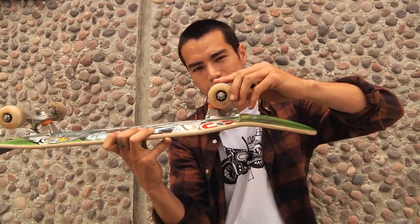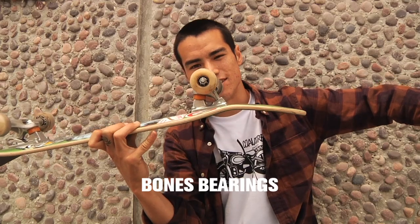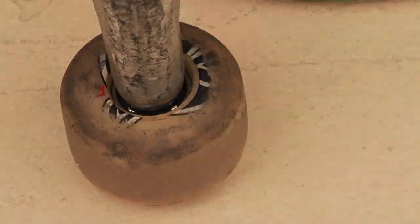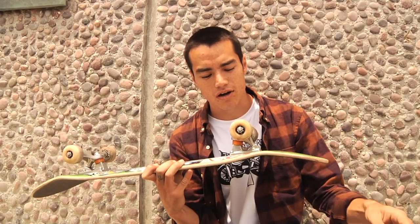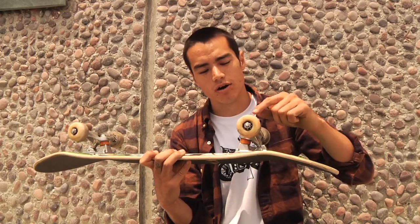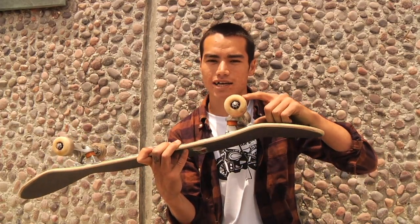Speaking of the best, we got Bones Swiss bearings. Just listen to that. Rocking Pig Wheels. I think these are 54 millimeters. They're kind of old and worn down — I've been skating them for a while. They don't flat spot, they last a long time. They slide when they need to slide, and they grip when they need to grip.